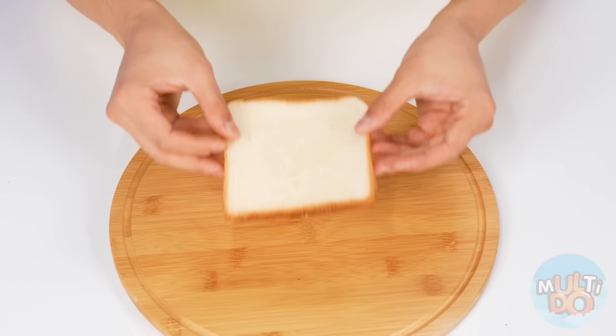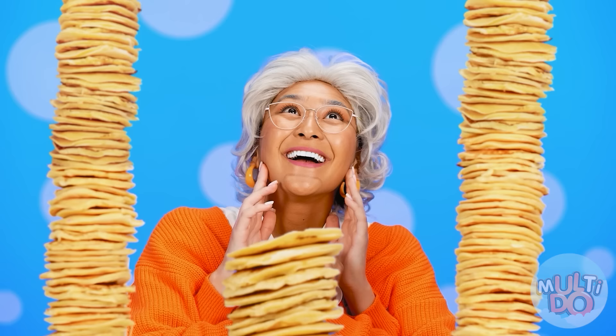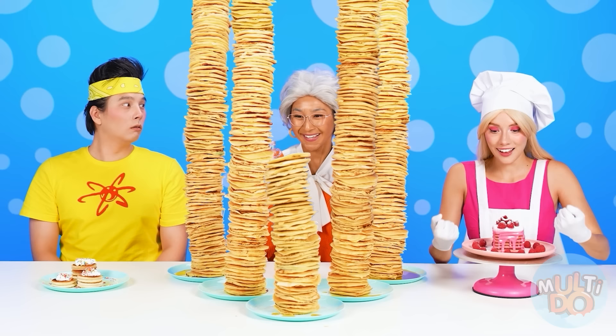This is a bummer. Well, I'll do my secret recipe then! We need bread, some chocolate, and we're frying it on a pan! Actually, it's pretty good! Good thing I'm smart and I'm always on TikTok! What is that, Grandma? Thank you! Forgot the maple syrup! Thank you, sweetie! Let's pour it all over my pancakes!